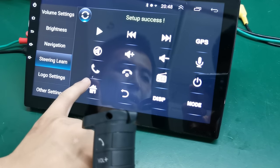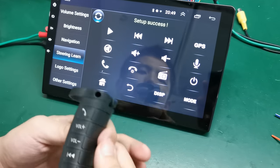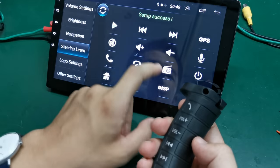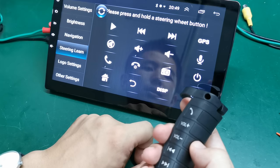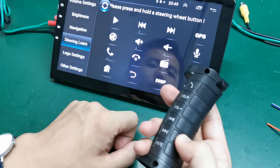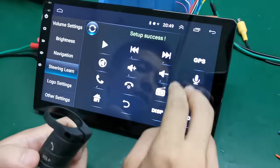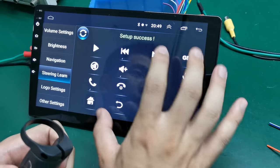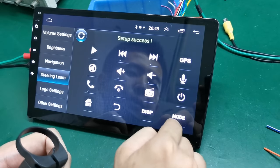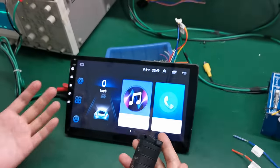It will display a correct label, which means setup success. As you can see here, we voluntarily add and press this one — setup success. Continue pressing OK for each button: this one, that one, and the final one. If you still have other functions, just set them up the same way. You can see every label after you set up. I have only six buttons, so I just finish it.